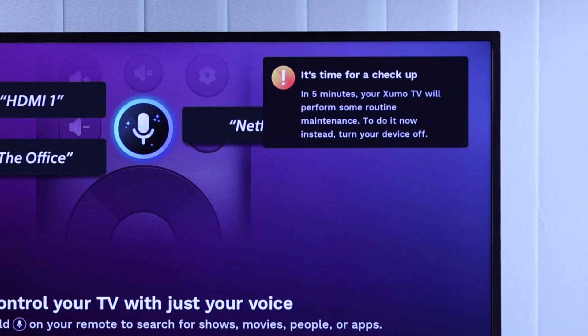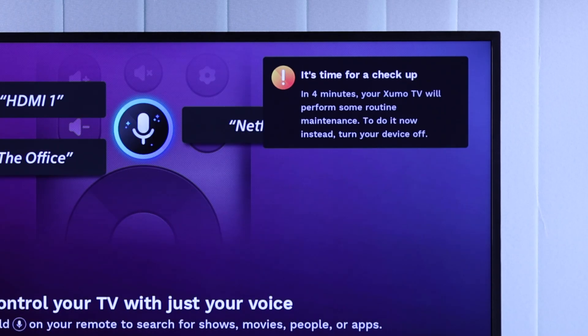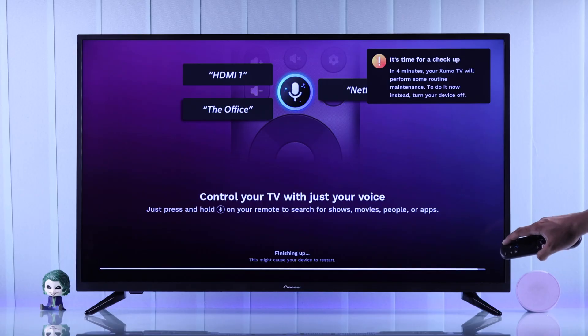You'll also see a pop-up that says in 5 minutes your TV will go into maintenance mode, and if you want to do it now, you'll need to turn your TV off. So we're going to press power on the remote to turn the TV off right away. After turning your TV off, it will come back on by itself after a minute.